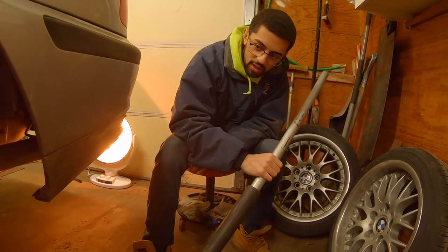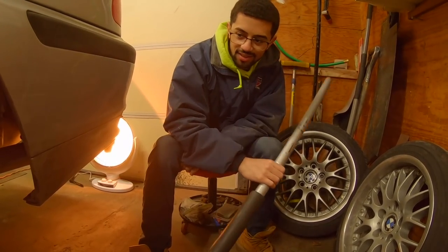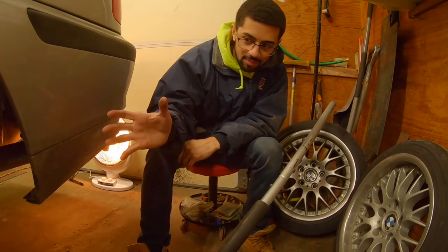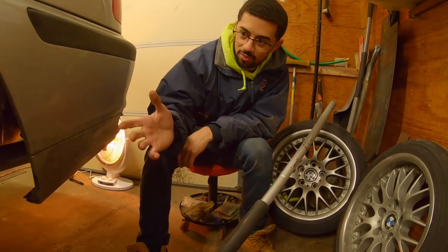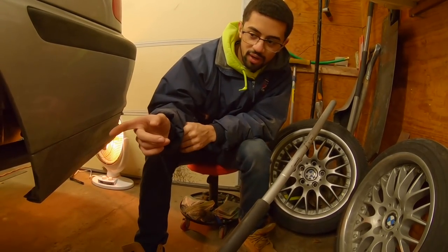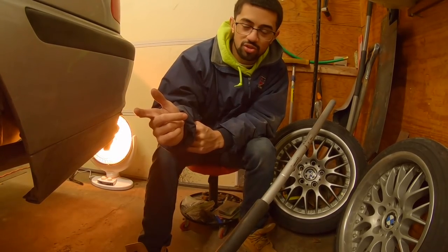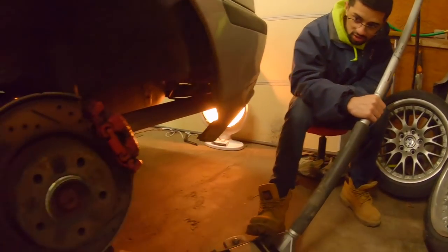Now I'm going to go in and take the rear shocks out. It's kind of the same procedure with every rear subframe — same stuff needs to come off every time. Brakes need to come off, e-brake needs to come off, rear shocks, and then all the mounts for everything, along with the driveshaft and the exhaust.